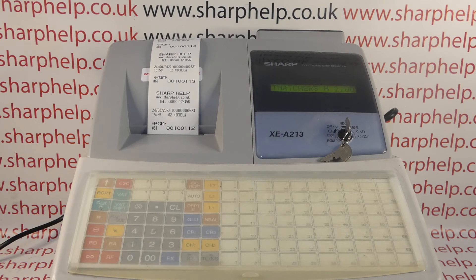Hope that video has been helpful. We've got plenty more videos showing you how to get the best out of the XEA213 and other Sharp cash registers — some of those will be appearing on screen now. You're welcome to check those out, subscribe to this YouTube channel, or visit sharphelp.co.uk for more.